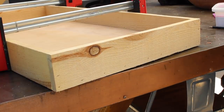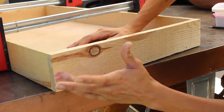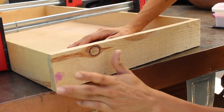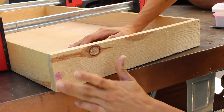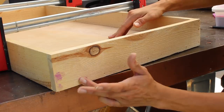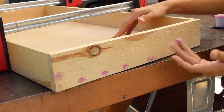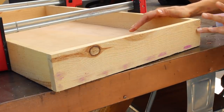I wouldn't recommend wood puttying everything in sight, but when you are a beginner to woodworking, wood putty is your best friend. You'll get better as the days go on and you practice more. I personally like to get the pink wood putty that turns natural so you know when it's completely dry, and you can remove it with just water or sand it down.